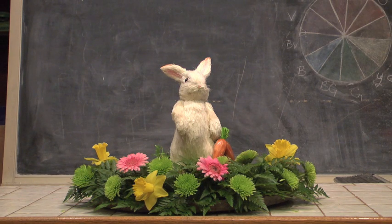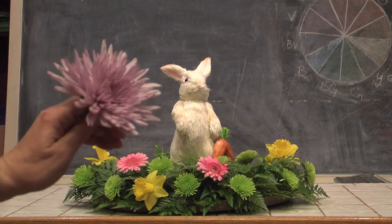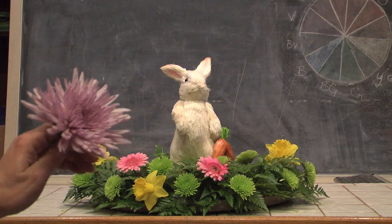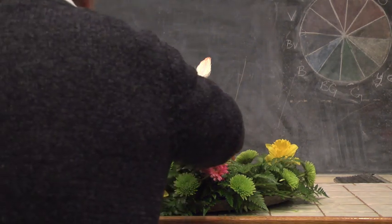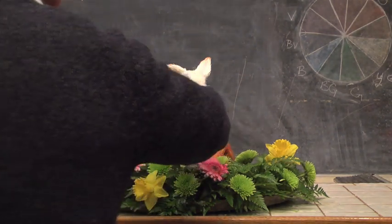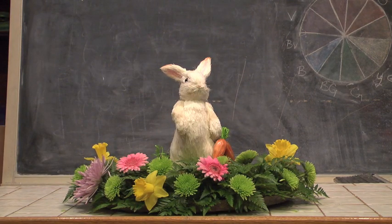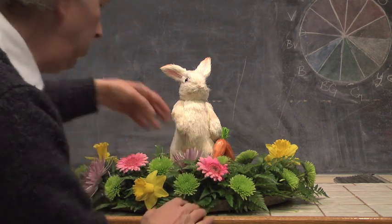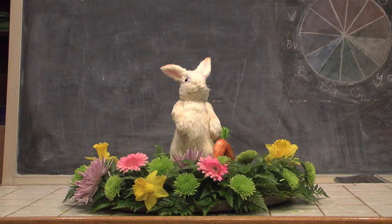Notice the way this is developing so nicely for us. We've got some great looking Fuji Mums. Fuji Mums are available throughout the year and come in a wide variety of colors — white, yellow, bronzes, and we've got a kind of lavender color here. The whole concept is we're staying within our lavenders, pinks, yellows, and whites to come up with an interesting effect. I'm going to put a few of my Fuji Mums through the design as well.